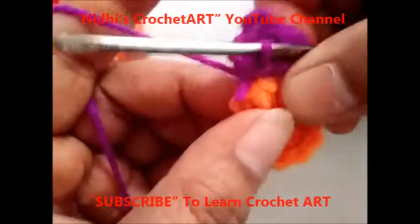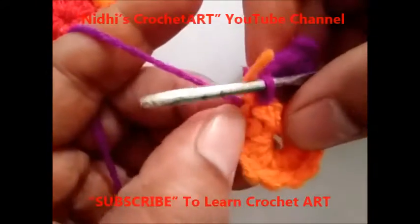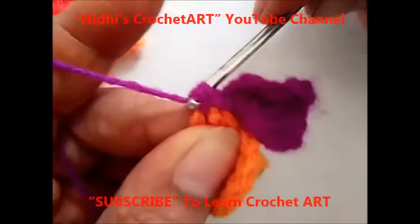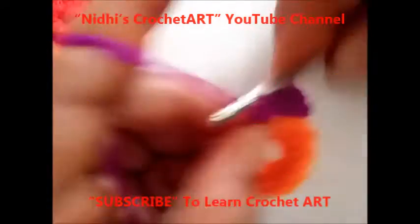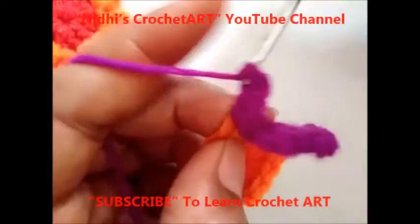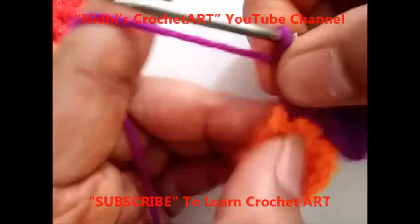Now from the next stitch work slip stitch, from the next stitch work slip stitch, then from the third stitch insert your hook and work single crochet stitch. Now chain 3 and repeat the same steps for making the next petal: chain 3, work 2 times double crochet from the same stitch. 1, yarn over 1 time, 2. First 3 chain stitch, 1 double crochet, 2 double crochet.